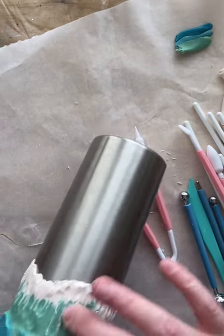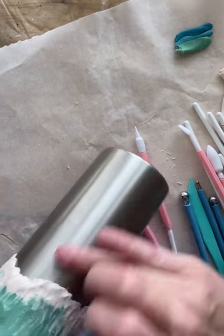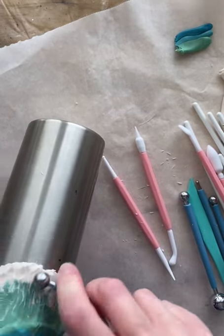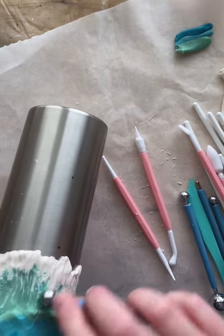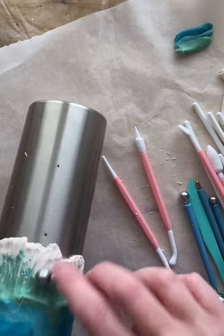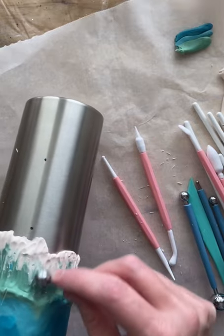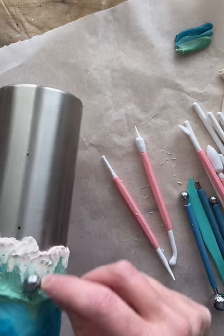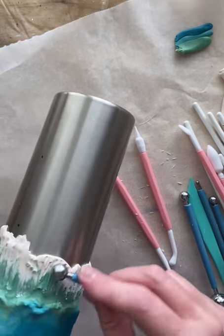These ball tools are nice because they're heavy and you don't have to apply much pressure. There's no real rhyme or reason to what I'm doing — I'm going over where the white and the sea foam meet to try to blend that in, working it in and stretching it up and down just to get it to blend a bit.